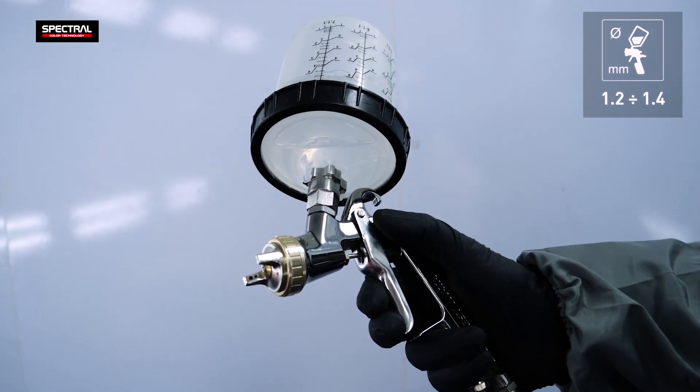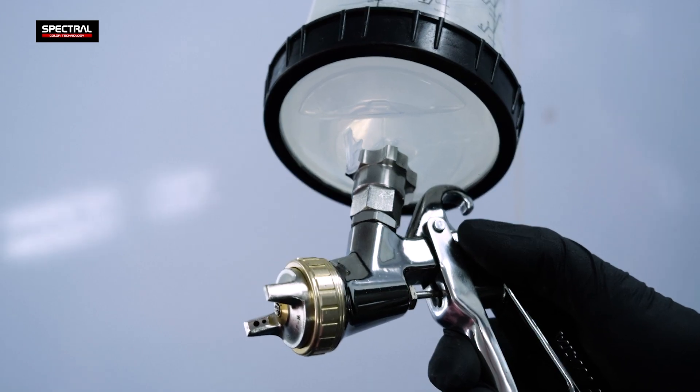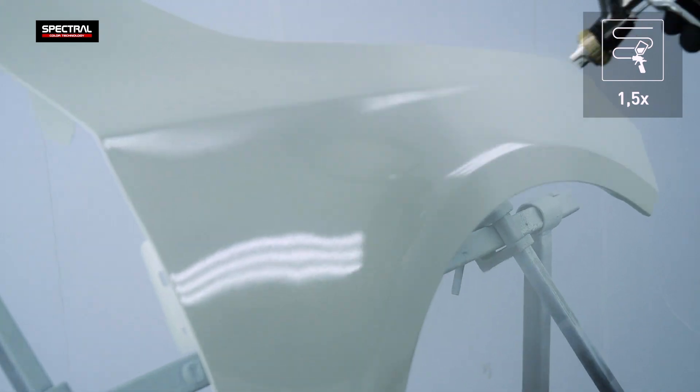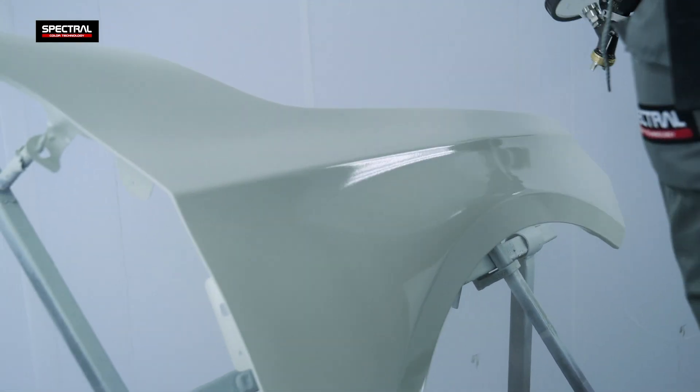Apply with a spray gun using a 1.2 to 1.4 mm nozzle in one and a half layers. Apply the first layer thinly to seal the substrate, then the second layer fully after the flash-off time. The flash-off time between layers is 5 to 10 minutes.